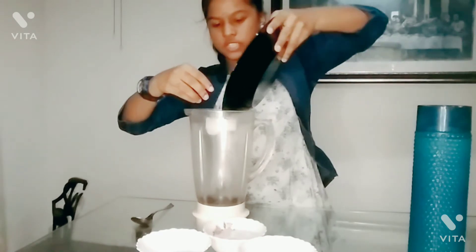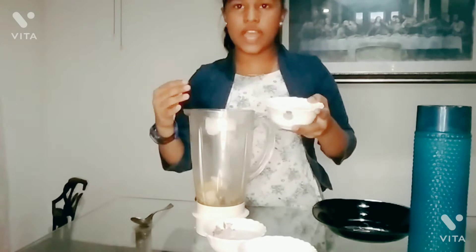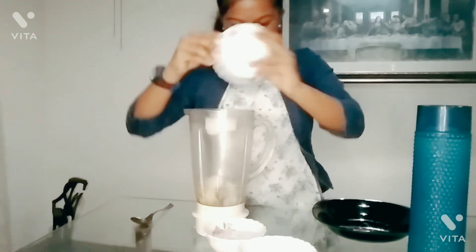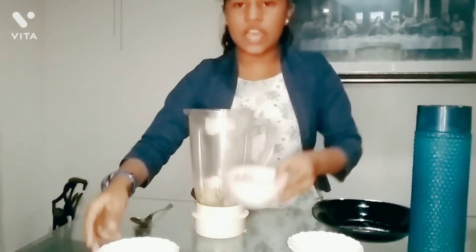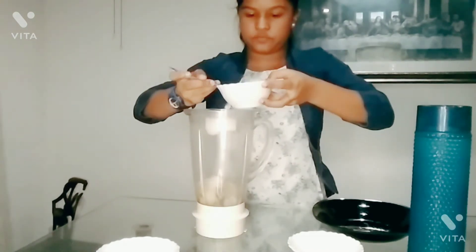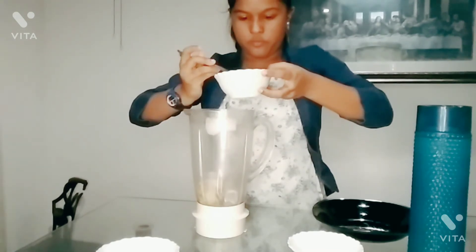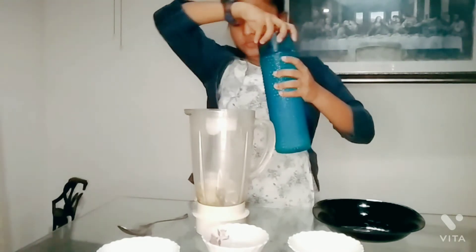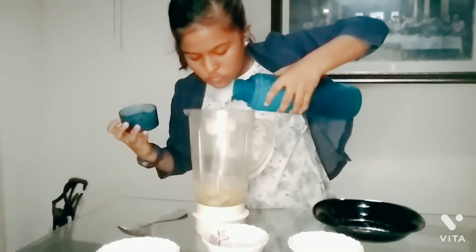I am going to mix it. I will add sugar. Add the last ice cubes. Add salt. Add the cream.